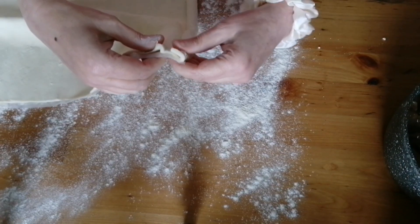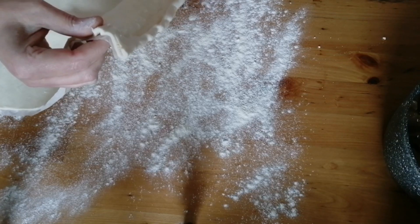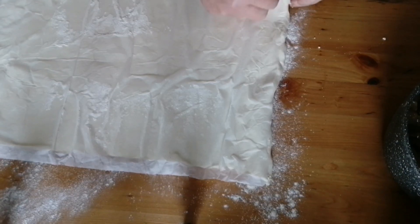First thing we're going to do is open our packet of puff pastry. As you can see I've got my table set up already, and obviously you can use whatever ingredients you have. I'm doing it this way because it's what I had left over. So take the paper off.